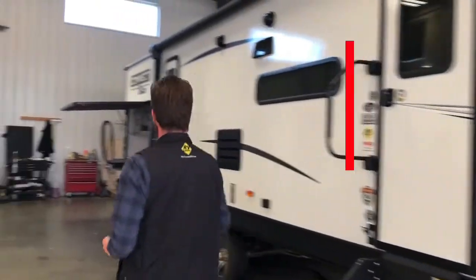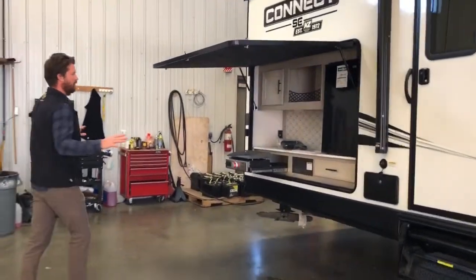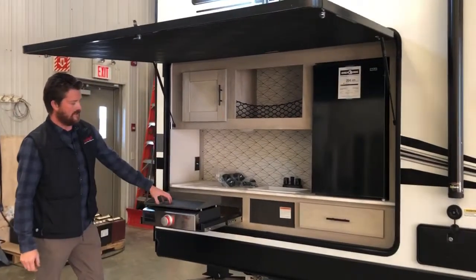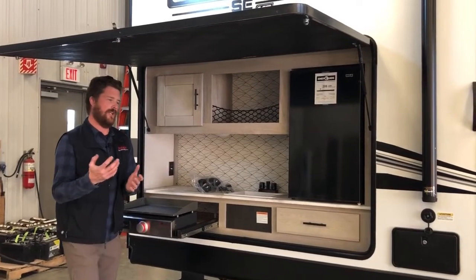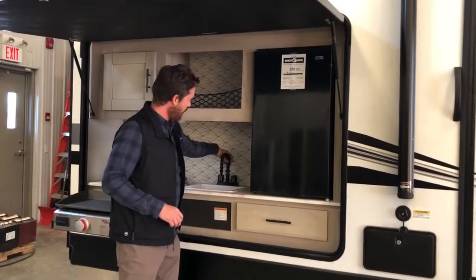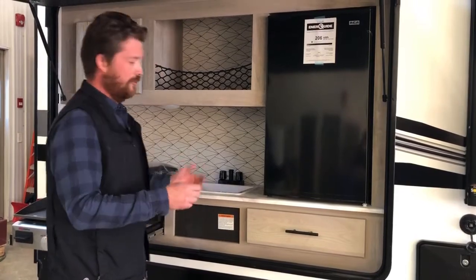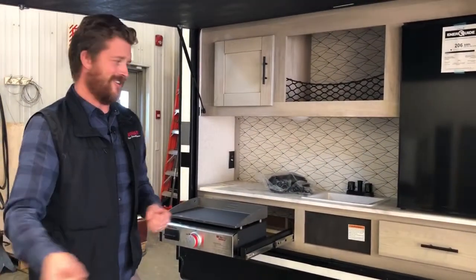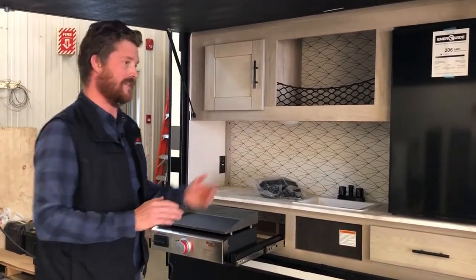Feature number four is the outside kitchen — a full outside kitchen with electric fridge, new Elite Series griddle, and hot and cold water access. What I really like about the Connect SE is the water access gives you both a high-rise faucet and a high-pressure sprayer. So if you're doing dishes, cleaning fish, or spraying kids or dogs, you've got easy water access right out here.